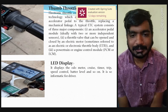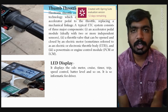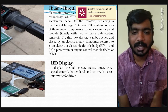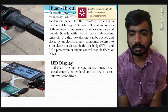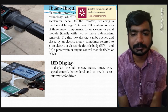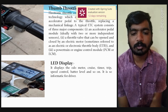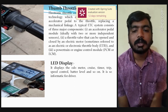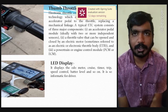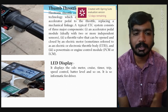The next component is the thumb throttle. A throttle is an electronic throttle control — an automobile technology which electronically connects the accelerator pedal to the throttle, replacing the mechanical linkage. A typical electronic throttle control system consists of three major components: an accelerator pedal module, a throttle valve that can open and close by an electronic motor, and a powertrain or engine control module. In our project, we have used a thumb throttle, which also includes a battery voltage indicator.